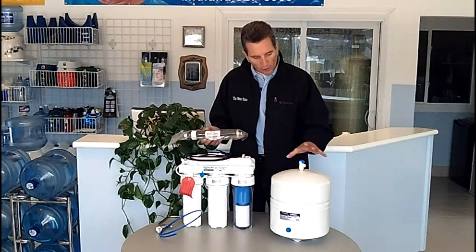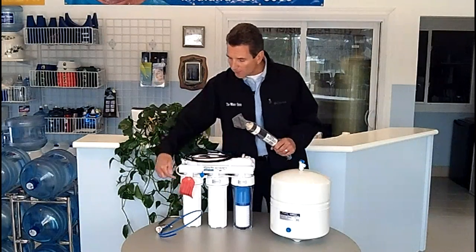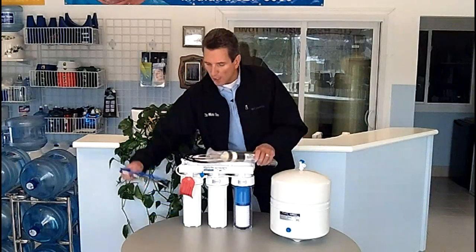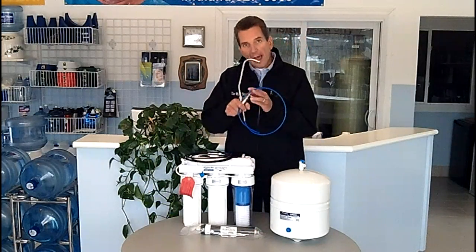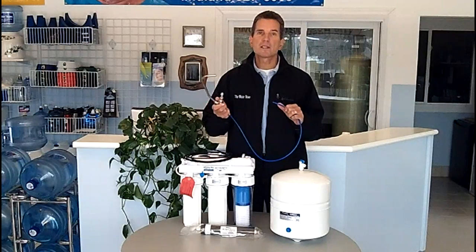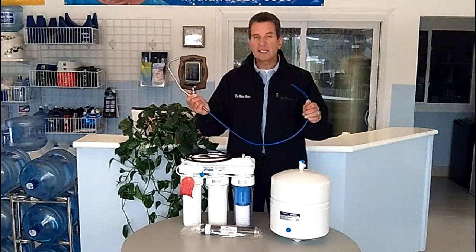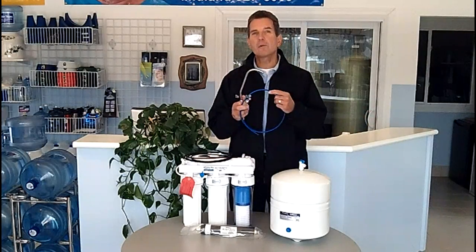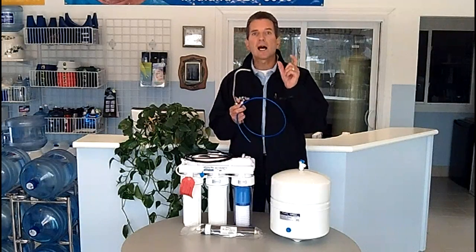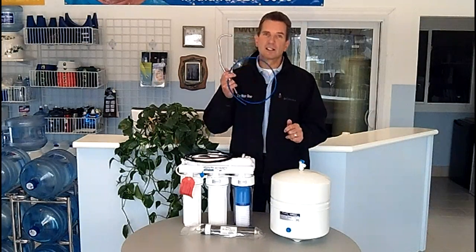Once the reverse osmosis water has been stored in the tank, it goes from the tank through this last carbon filter. The reason for that is in case it's picked up any odors in the tank — it removes them from the water at that point. Then it goes to a separate faucet installed at your kitchen sink. Whenever you call for it, you open up the faucet and that's where the reverse osmosis water comes out. If you have a fridge with a water dispenser or an ice maker, we can tee into this line and hook it up to your fridge as well, giving you super pure reverse osmosis water and really clear ice cubes. When those ice cubes melt, you won't get that white residue at the bottom of your glass because it's incredibly pure water.